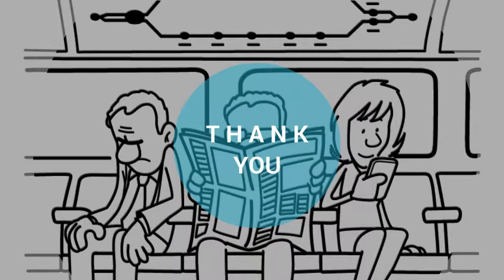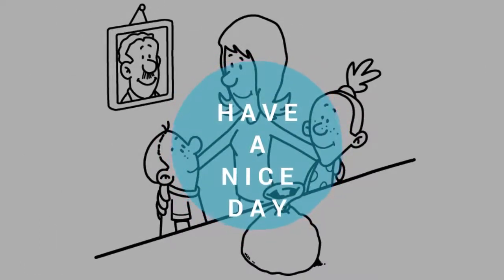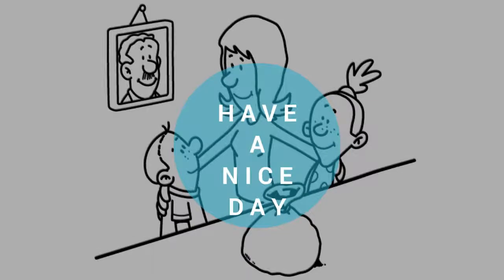It's a very easy product to apply. Doesn't take a lot. Goes a long way. And there's other uses. It's a very good product.